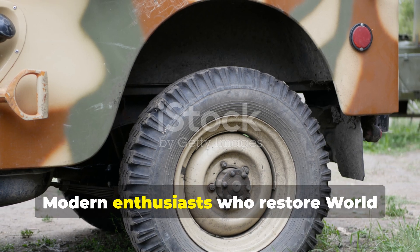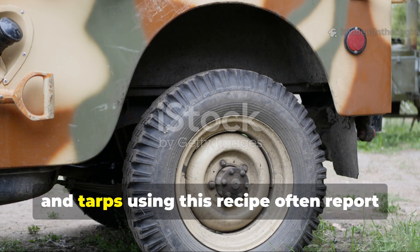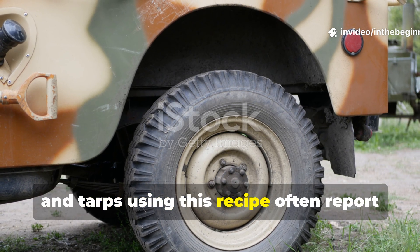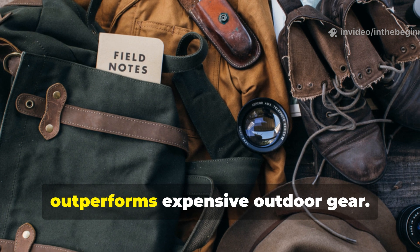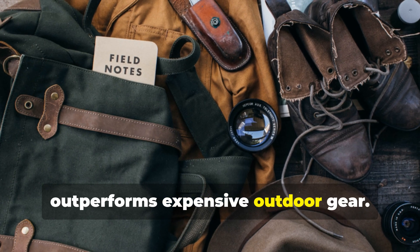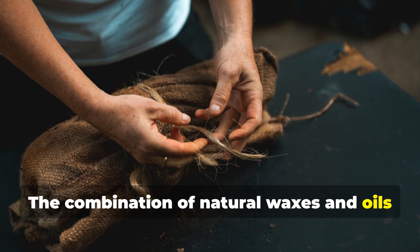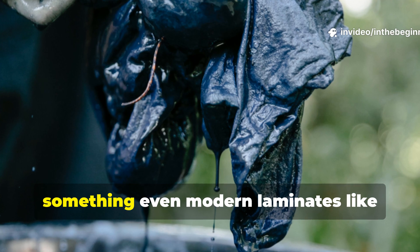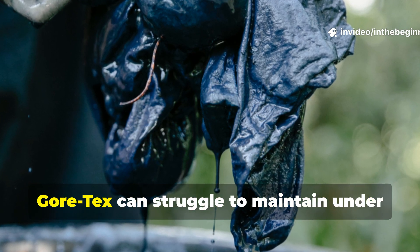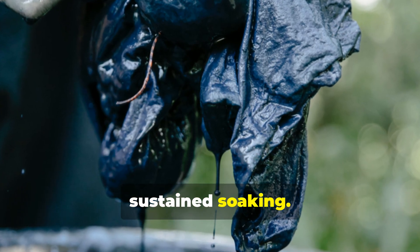Modern enthusiasts who restore World War II-era packs, coats and tarps using this recipe often report that the treated material still outperforms expensive outdoor gear. The combination of natural waxes and oils keeps fabric breathable yet watertight — something even modern laminates like Gore-Tex can struggle to maintain under sustained soaking.